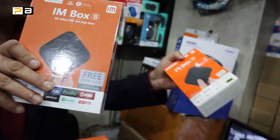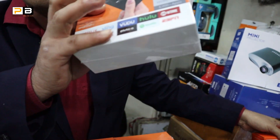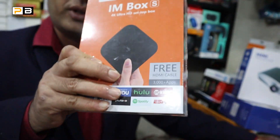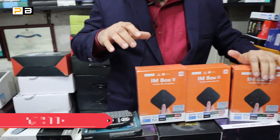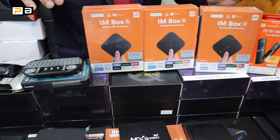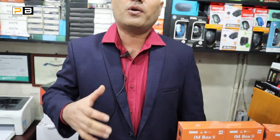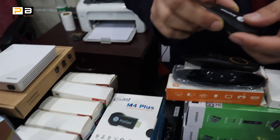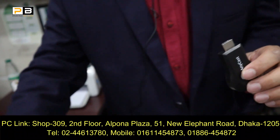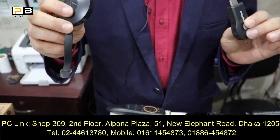We have Wi-Fi so we can connect with Wi-Fi. We have a full collection of TV boxes. You can connect with Wi-Fi, and we have very popular TV boxes. You can connect with AnyCast and Google Chrome, so they are also compatible with smartphone devices.